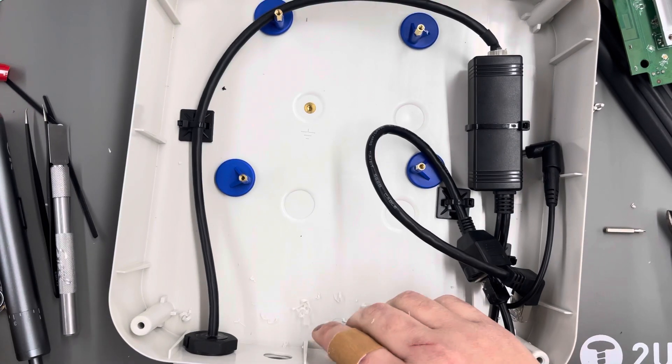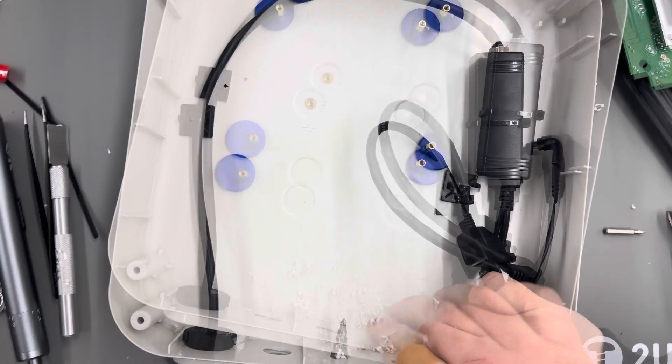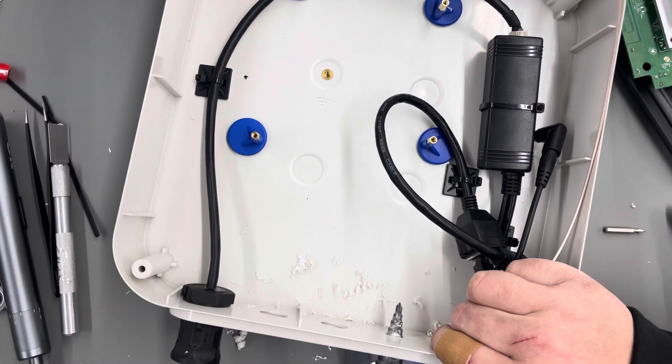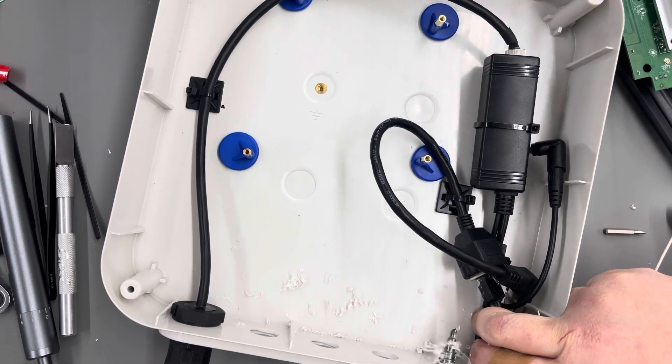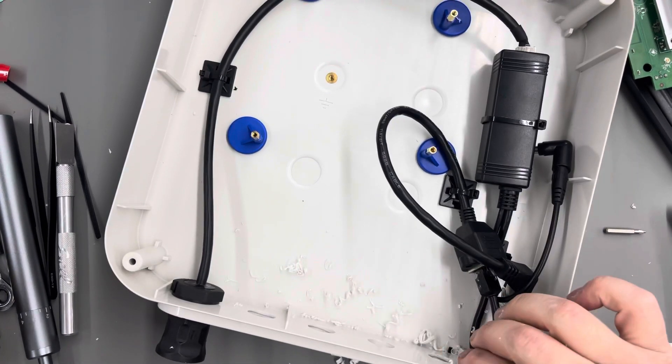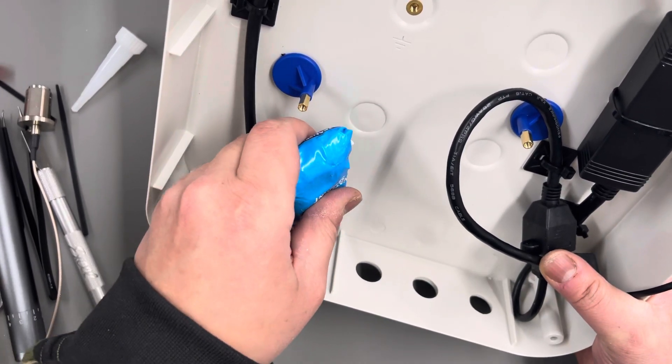I drilled my four N-type holes using a step bit, test fitting each time in between drilling, then used a little bit of silicone on all the openings.